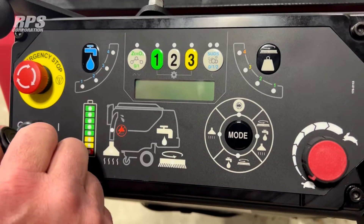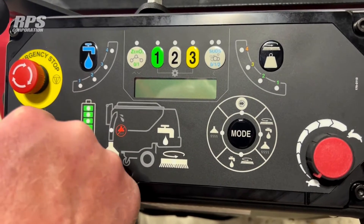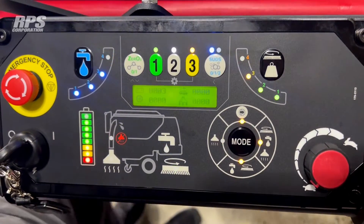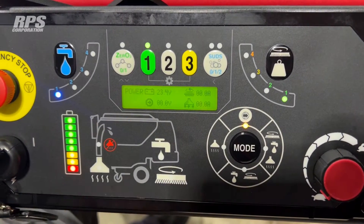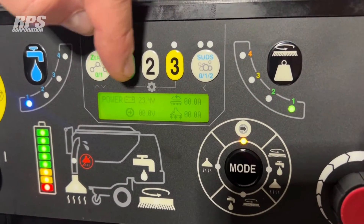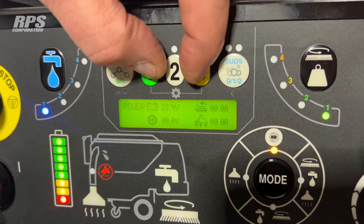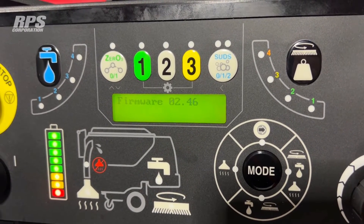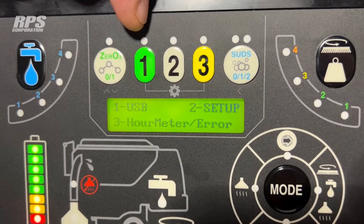Now we're going to go through the manager setup of the new membrane panel — something most operators aren't going to typically do. We'll turn on the machine, power up, and it'll go through its normal startup sequence, starting with a display showing the different hour meters, then moving to the typical operator screen showing battery voltage and amp draws of the three primary motors. For the operator setup, you'll see a little gray line connecting number one and number three — press and hold those together for about three seconds to enter the manager setup. Number one would be USB, for loading new software with a jump drive. Number two is where we change environments one, two, and three.